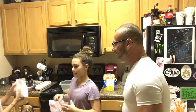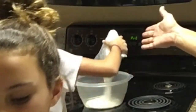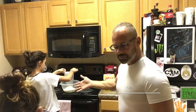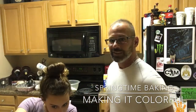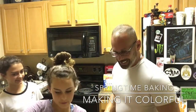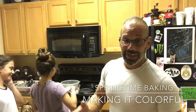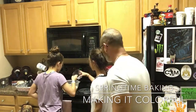We're gonna add the mix into the bowl, then add one cup of water. Wait, that's two cups — oops, we only need one. Great math — two minus one equals one! Now we need half a cup of oil.